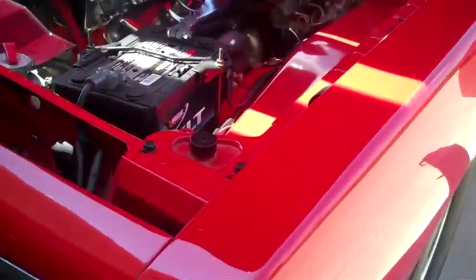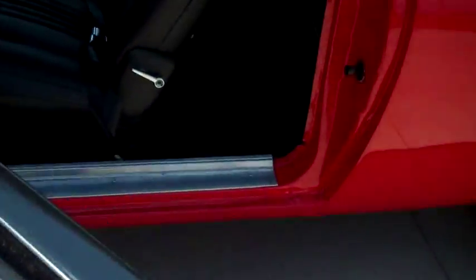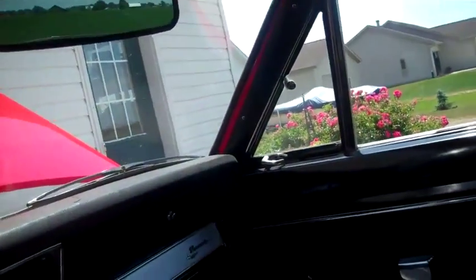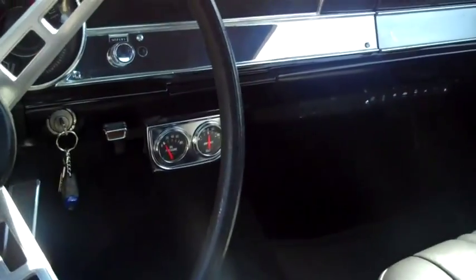Now we're going to go over to the side of the car and you can see the interior. The sun is bothering you here, but the back seat has been taken out, the car is minor tubbed, it's all upholstered and finished off. As you can see, it has a brand new headliner in it — it's all perfect, the lines are dead straight.